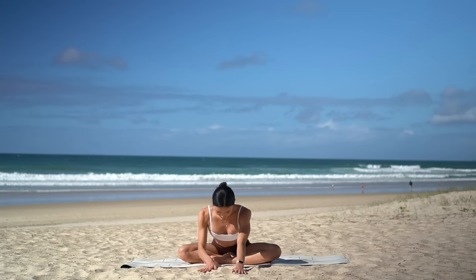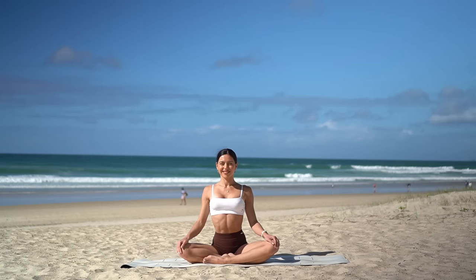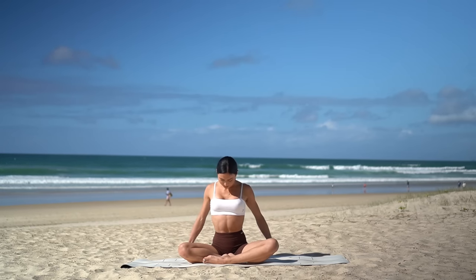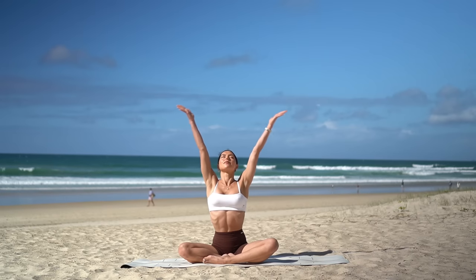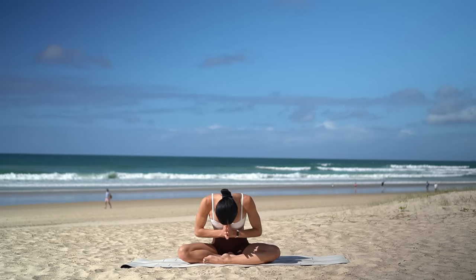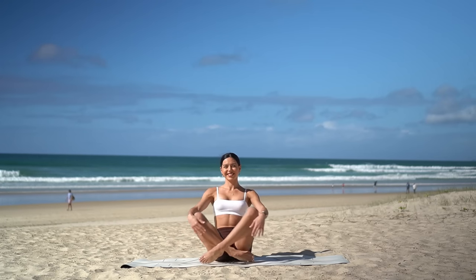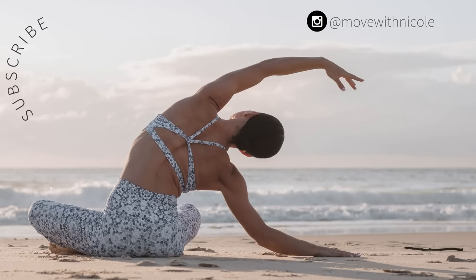Walk your hands back towards your body, switch the crossing of your legs, take your hands forward, and carefully walk forward into your forward fold. Then walk your hands back towards your body and let's finish class today with one last big inhale — reach your arms up to the sky, and exhale, lower your hands down to prayer. Thank you so much everyone. I hope you enjoyed today's Pilates for Beginners class. If you want to see more classes like this, don't forget to like this video, leave me a comment, share this video with a friend or family member, and subscribe to my channel. Thank you so much, and I hope you have the most beautiful day.